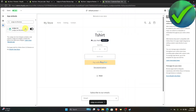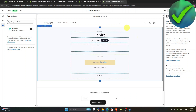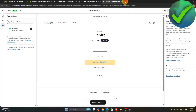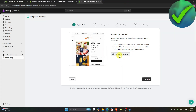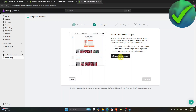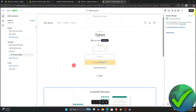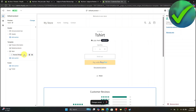Once you click that, you will be redirected into another website. Just make sure that you turn this on and then click the save button. Once you do that, go back into this part. Once it is now completed, click the next button and then click install review widget. Just click on that again — same thing — just click the got it and save button once again. As you can see, the review widget is now added right here.